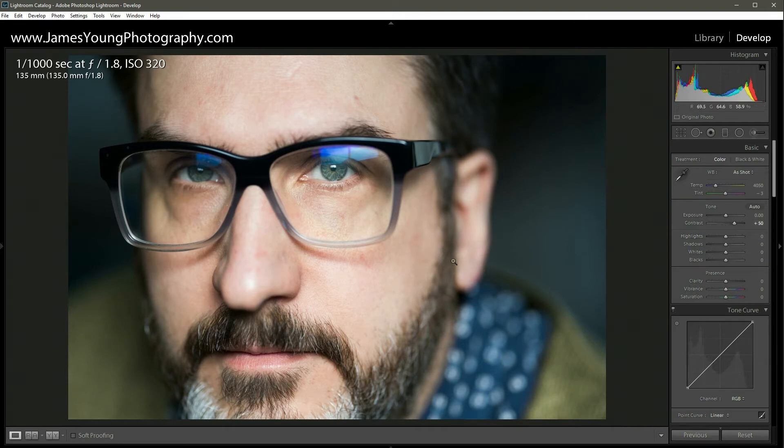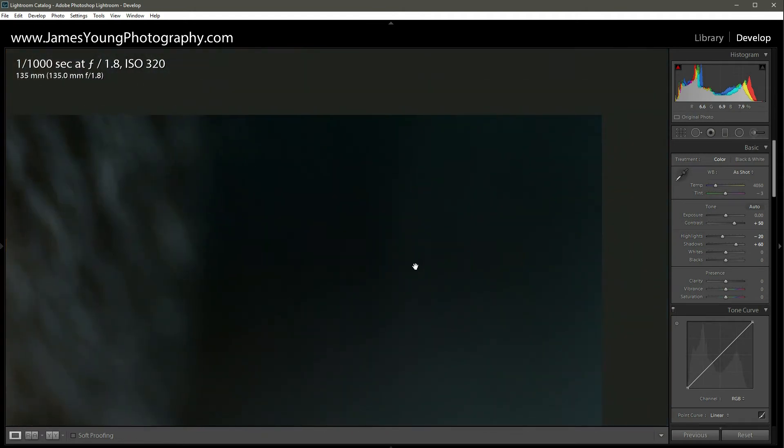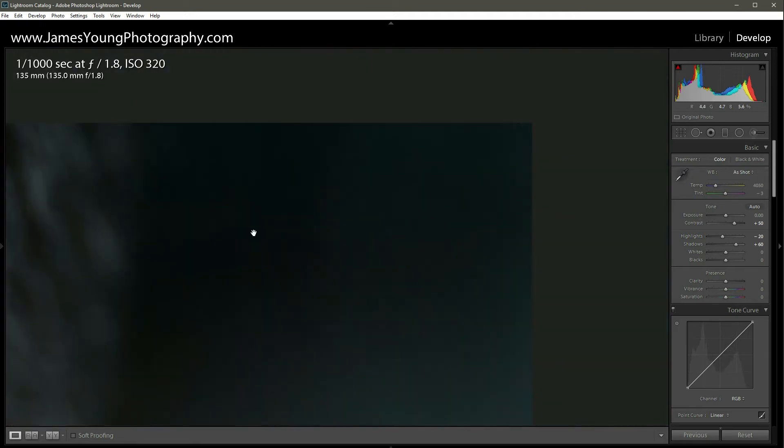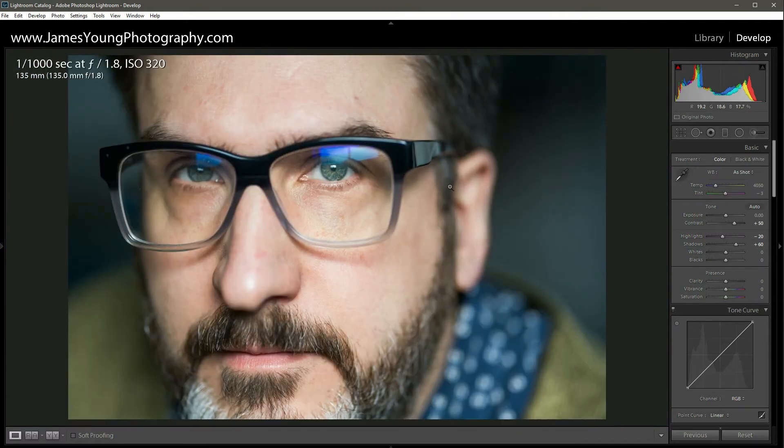Next, we're going to address the highlights. You can see right here on the nose the light is a little hard, so we're going to back the highlights down about minus 20. With the shadows, you can see they're very dark, so we're going to open those up quite a bit — about plus 60. This was shot at ISO 320 on a Nikon D5 and there's almost no noise at all — really impressive.